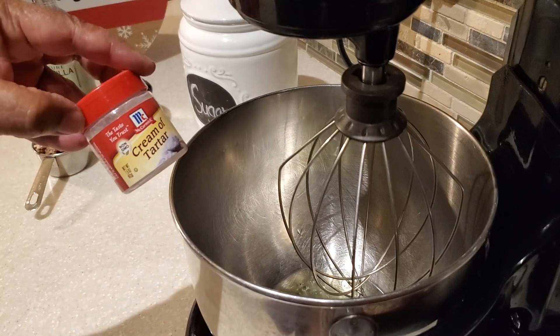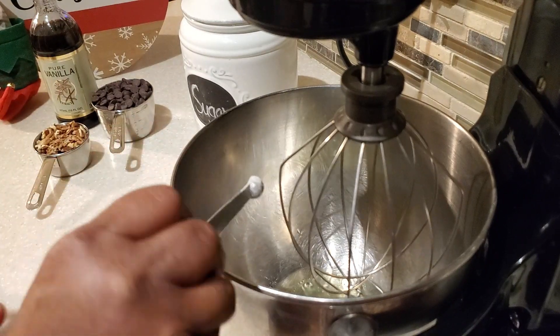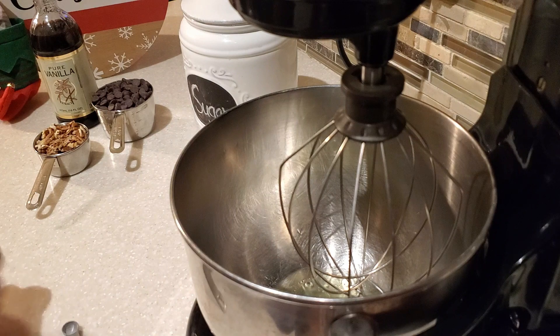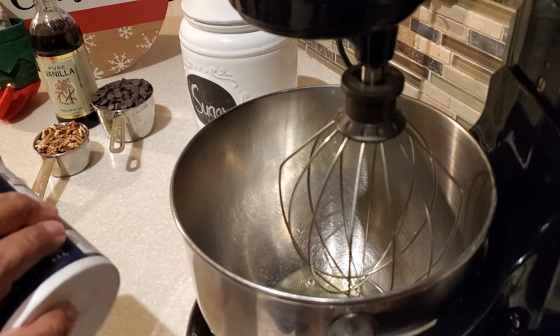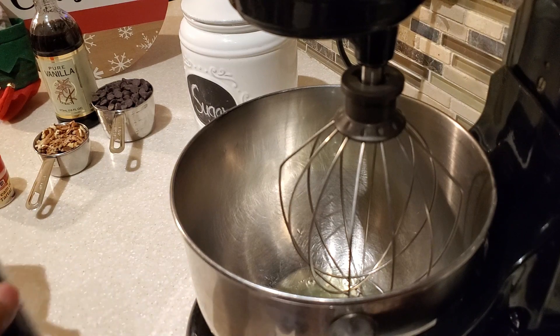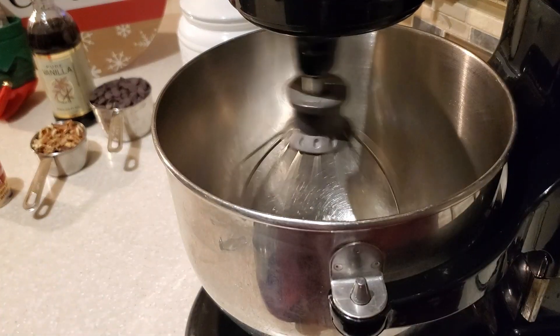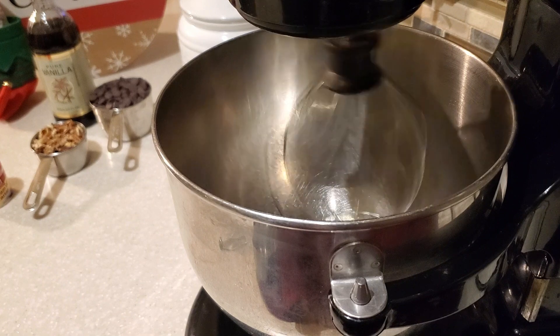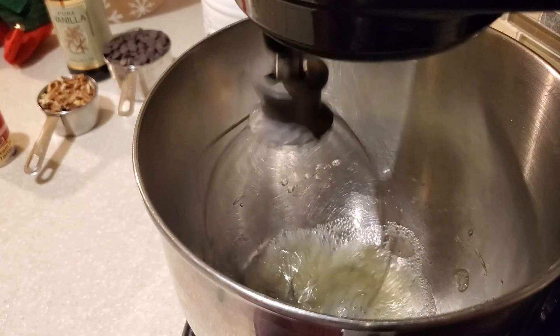So far in my mixing bowl I have put our two egg whites at room temperature. I'm also putting in some cream of tartar — you need cream of tartar to help stabilize your egg whites when we whip them. That was an eighth of a teaspoon of cream of tartar, and we're also putting in an eighth of a teaspoon of regular table salt.